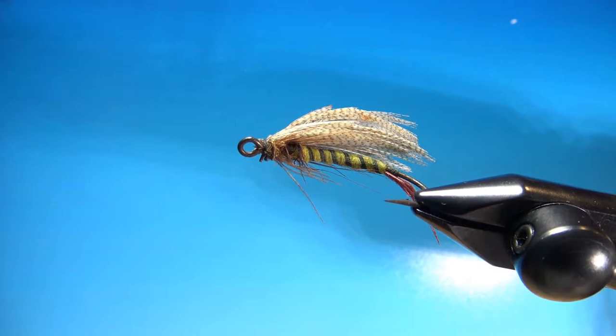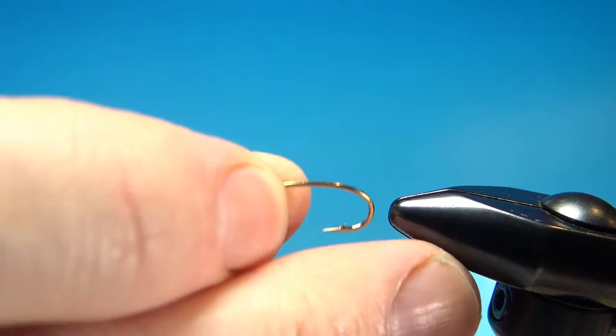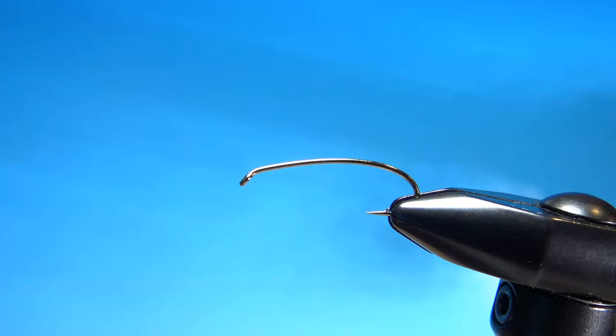But we're going to give it a shot and see how this thing turns out. It's a pretty interesting looking fly. I'm starting with a size A — this is a terrestrial hook or a hopper kind of terrestrial hook. I'll just lay a base of black thread down all the way to the start of the bend.